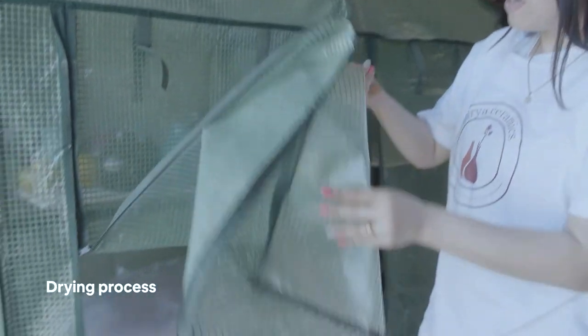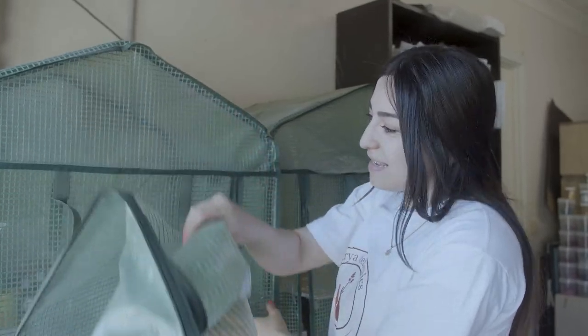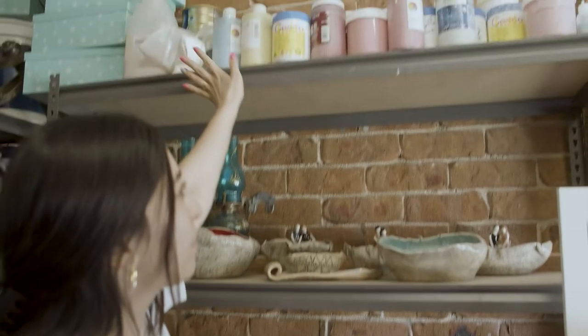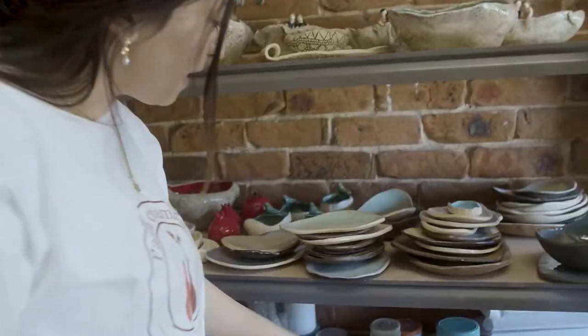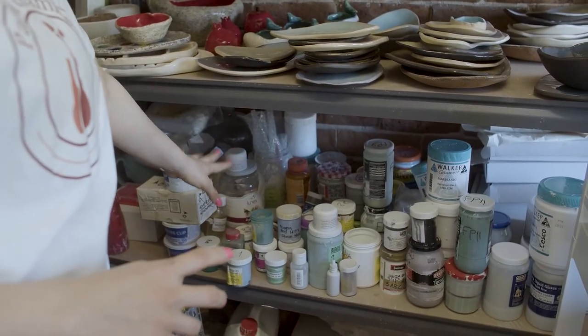These shelves I use for storing my pottery pieces because glazing is a really important process. Each shelf I use a different type of glaze — like these are all my low fire glazes, and these are all my own glazes that I make, and then also all high fire glazes and standard fire glazes.